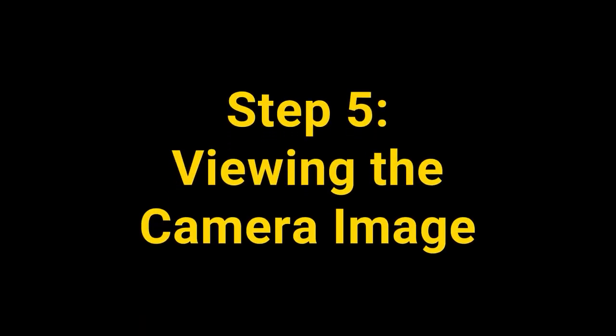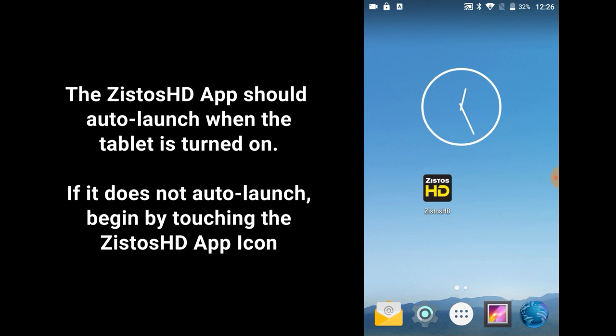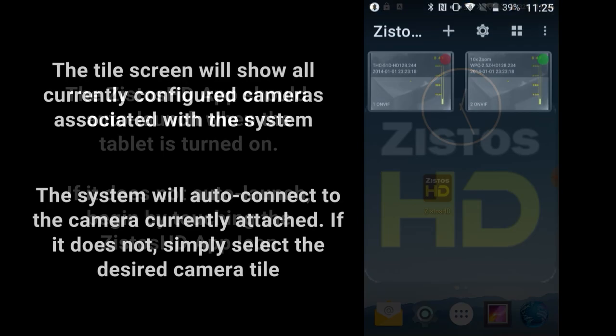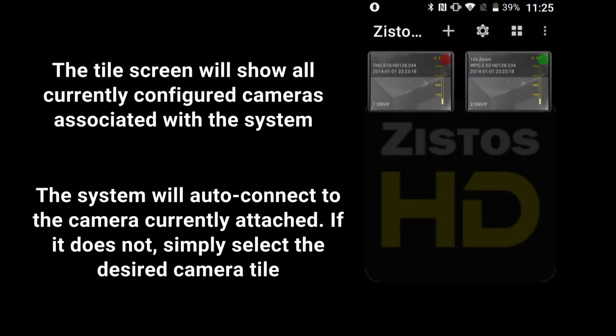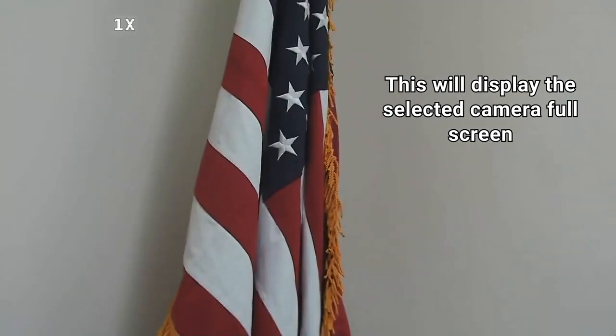Step 5: Viewing the camera image. The Xistos HD app should auto-launch when the tablet is turned on. If it does not, begin by touching the Xistos HD app icon. Once inside the app, the tile screen will show all currently configured cameras associated with the system. The system will auto-connect to the camera currently attached. If it does not, simply select the attached camera's corresponding tile. The camera image will then be displayed in full screen.